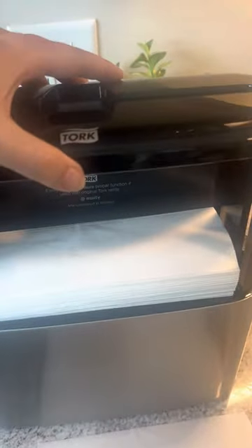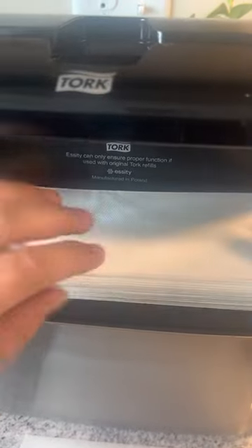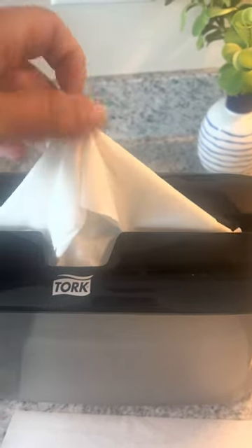It's got these two buttons on the top here and you just pop those and it opens it up. It's got a spring-loaded dispenser so you put your paper towels in there and push it down and fill it up. And once you've got all your paper towels in and it's full, then you shut the lid and then they just dispense right out the top.